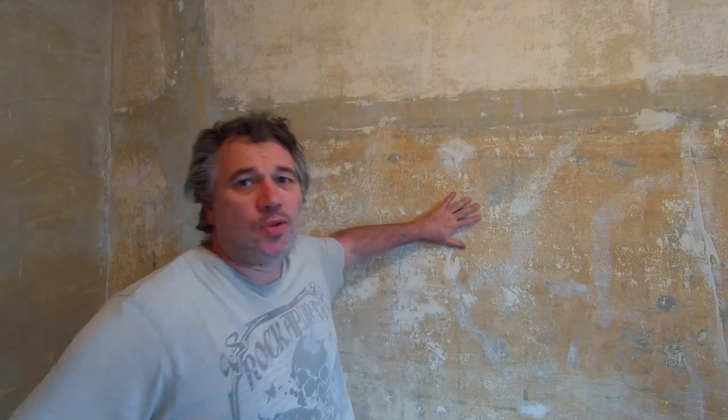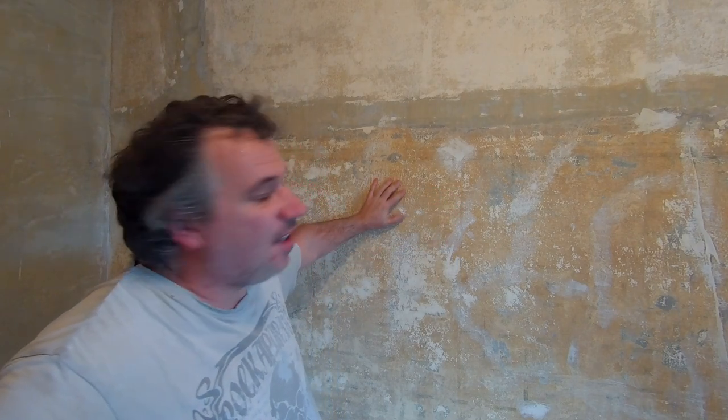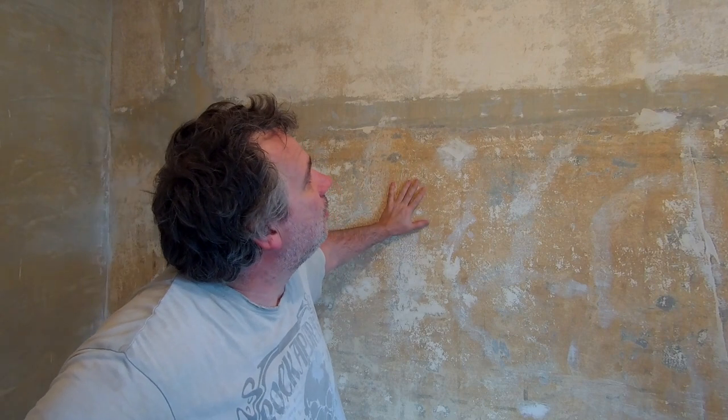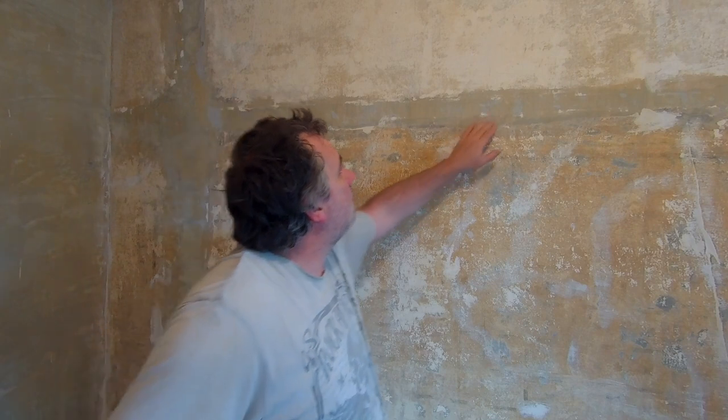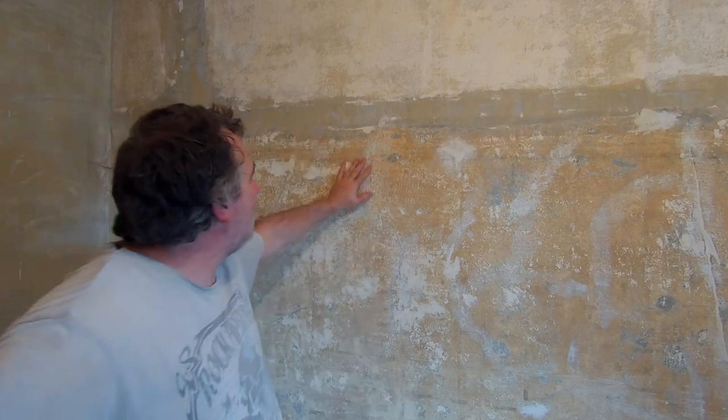It's getting a bit late now with the light. When you look at the walls you don't really know how good they're going to be until you start painting them — then you'll see all the imperfections once you've got paint on there. So we're going to give this a quick spray now. We've wiped everything down and de-dusted everything, wiped it all down with a damp cloth, so we should be ready to go.